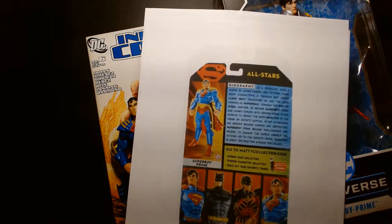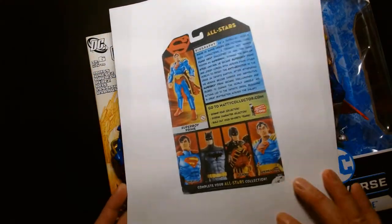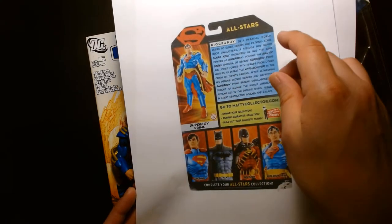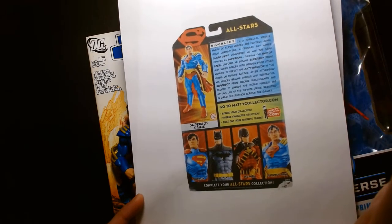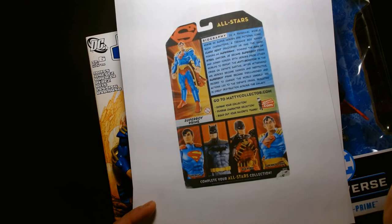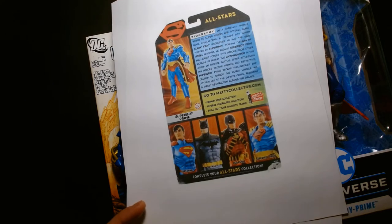So to sum it up, this is a bad guy. His armor is very inspired by the Anti-Monitor, who was the major villain in Crisis on Infinite Earths — a story I read years ago but never finished, actually. It was a book one of my college instructors recommended to me.